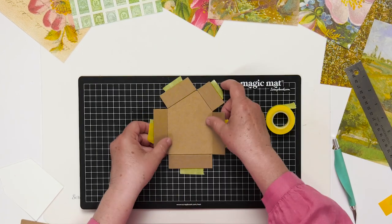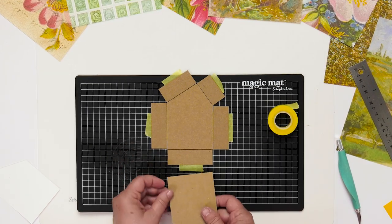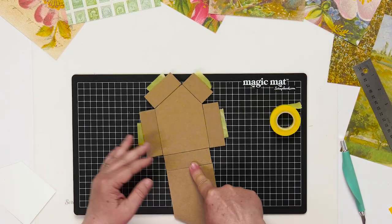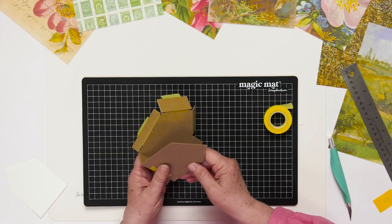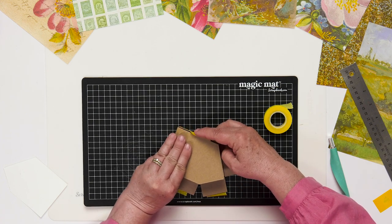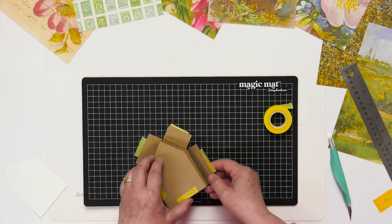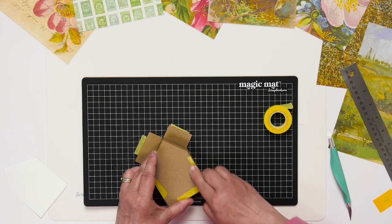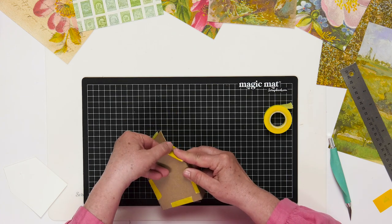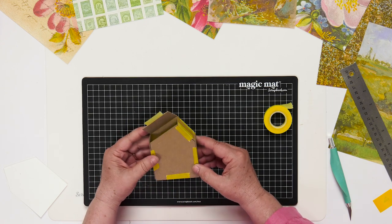Now we're going to go around and tape the same way we did here, but do it again. So now I have the outer edges of the walls taped. I'll flip that over, grab the other side of the house, line that up, bring it down, and tape it at the bottom. Now here's the fun part — just bringing it all together. I'm going to leave the largest section of the roof open because next we're going to fill it with rice so it doesn't tip over when the display is finished.